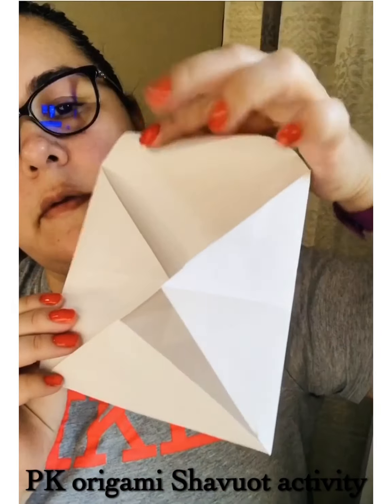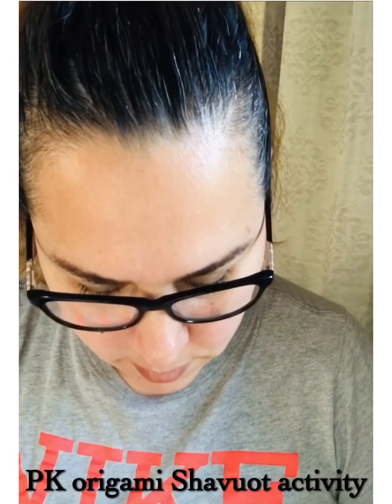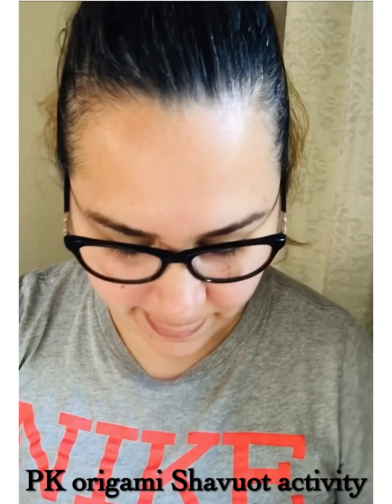I folded three sides already and I have one more side to go. You will be using this, like I said, to make your very own commandments for home.